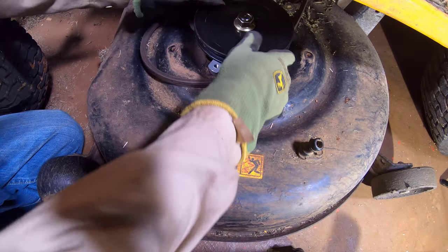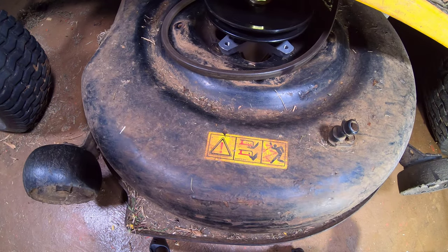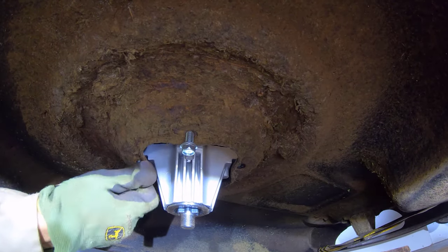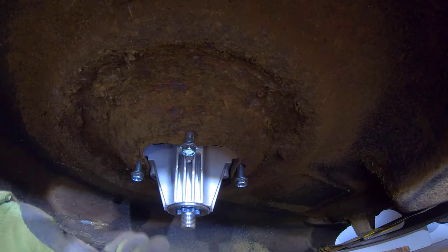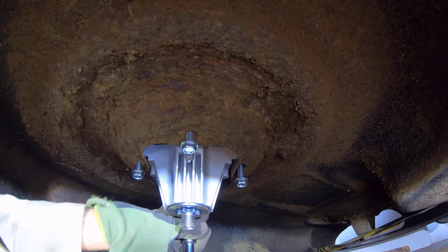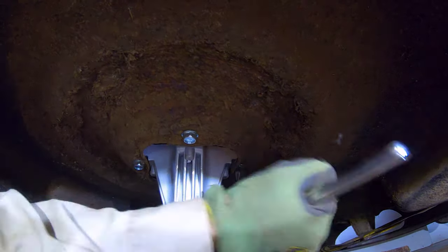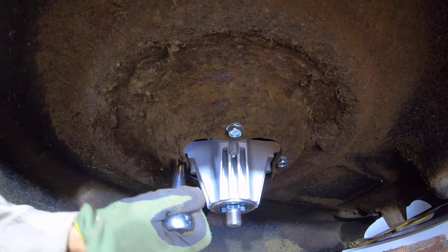The lowest deck position allowed the new spindle assembly to be positioned into place. The deck was then set to the highest position. The spindle assembly bolts were then started by hand. A socket was then used to further tighten the bolts.